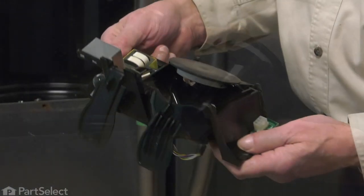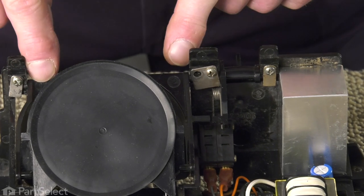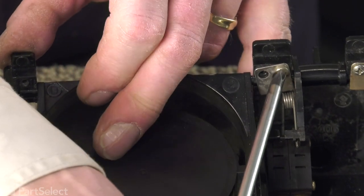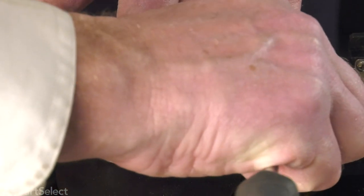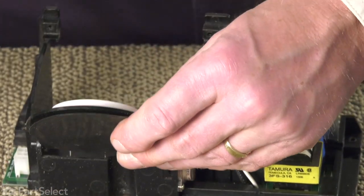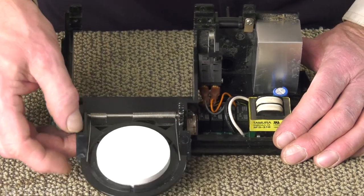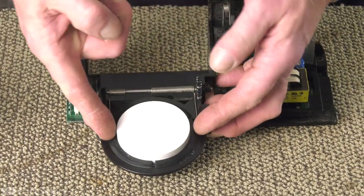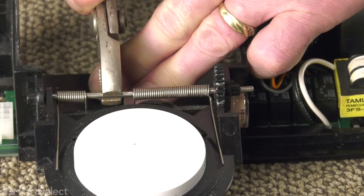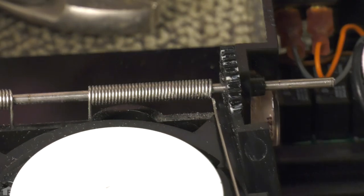At this point, let that whole assembly out and set it on a suitable work surface where we can change out the part. Next, we're going to remove the two retaining straps on either end of those hinge pins. That will allow us to lift the actuator lever away from the assembly. Our next step will be to remove that hinge pin for the ice chute door. First, take note of where the arms are on the spring, and then with a pair of pliers, just grasp the center portion of that shaft and push a portion of it through on that side.